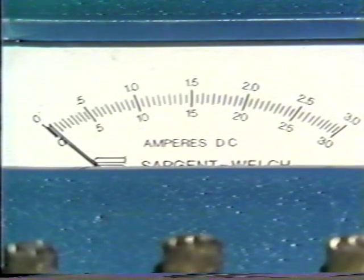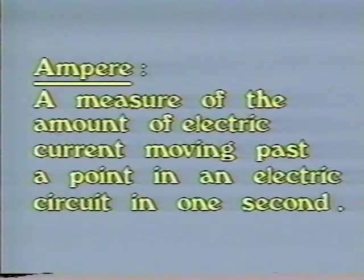The unit of measure is the ampere, amp for short. Ampere: a measure of the amount of electric current moving past a point in an electric circuit in one second.